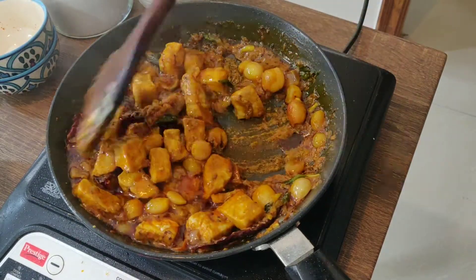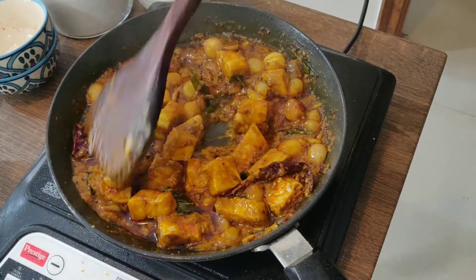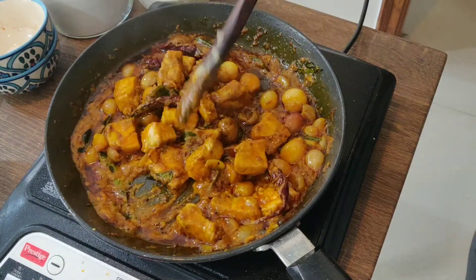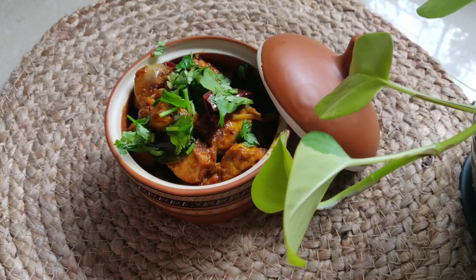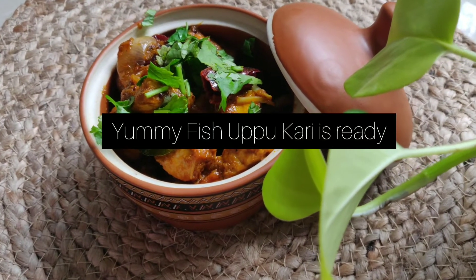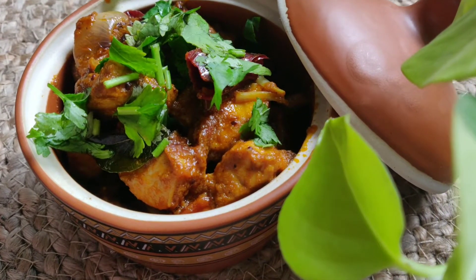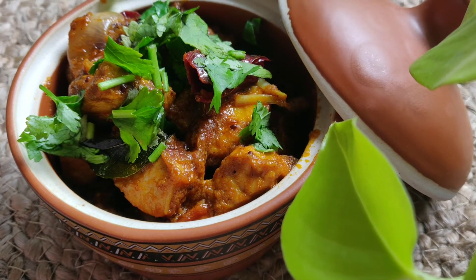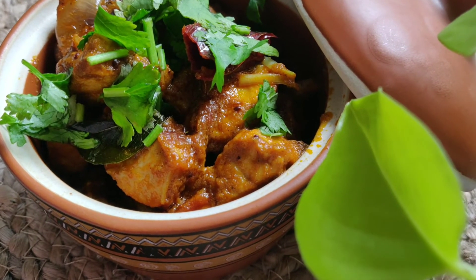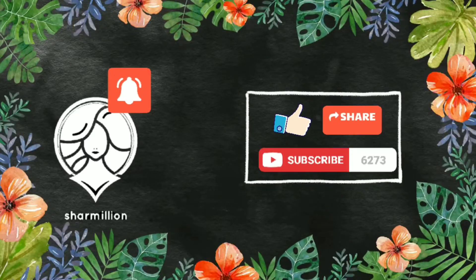Let's cook this fish upu curry on a medium flame for 15 minutes. After this, I can see the oil seeping out of the gravy and the fish is coated really well with the yummy gravy. Leave it on high flame for 5–10 minutes until the gravy is completely coated onto the fish. The yummy fish upu curry is ready to serve hot with steamed rice, paratha, or dosa — it goes really well with any South Indian cuisine. Try this recipe, leave your comments, and like and subscribe. Thank you!